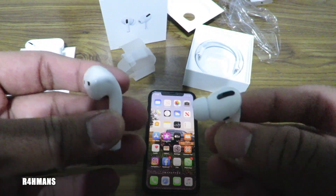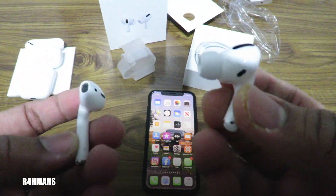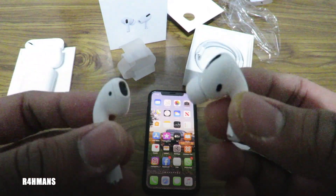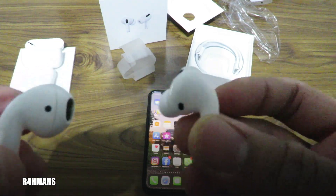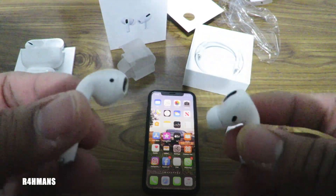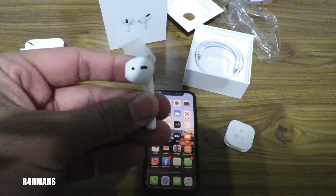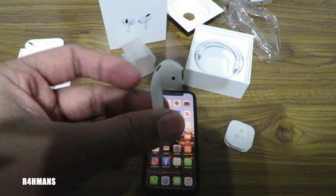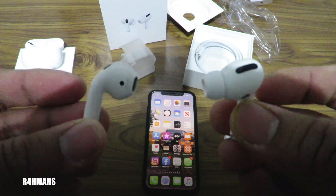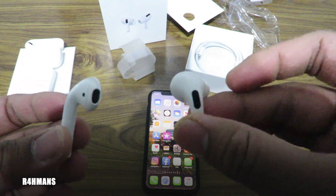So if you want to buy the Pro version, I would actually recommend it. It's really good, especially if you're walking around somewhere or on a train — just put it into transparency mode, you can hear the outside world and your music or podcast. The older one doesn't really have that feature, but it's still good. If you're not really into the transparency thing, you can go ahead and get that one — it's a cheaper price. But both do a really good job.